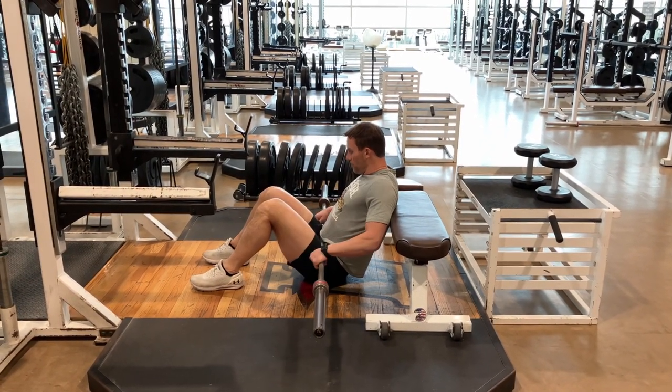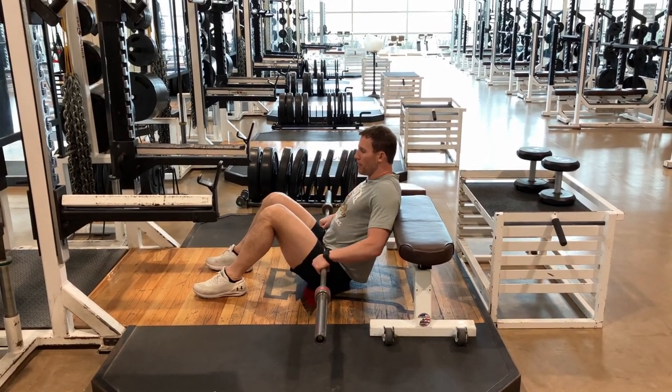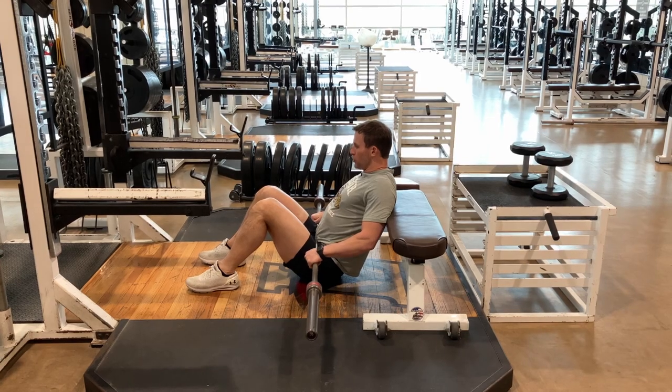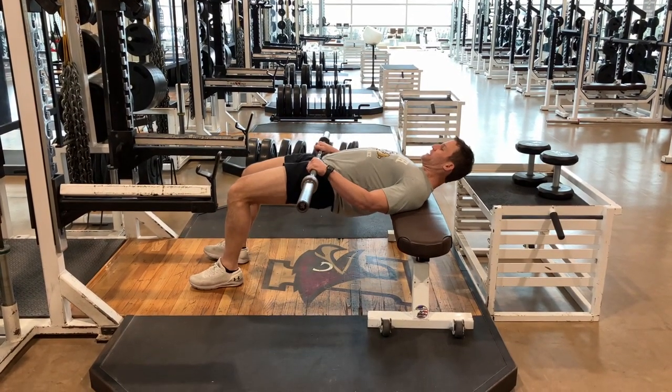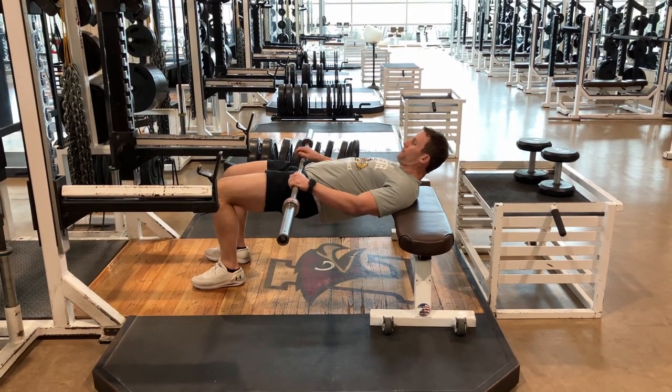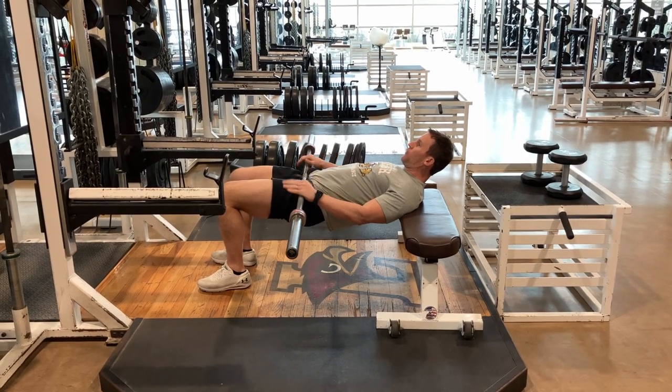Now with this, make sure your toes are forward and your shoulder blades are on the bench, so you'll want your back high up. When we push, make sure that you are pressing straight up — don't press into the bench. Have a visualization of pushing towards your knees, and make sure those knees stay bowed out.